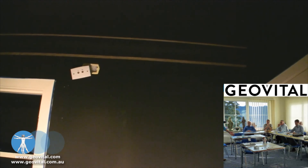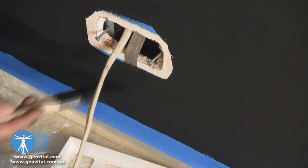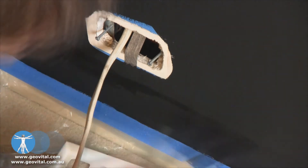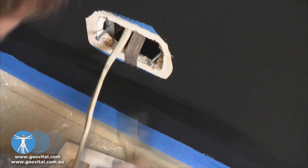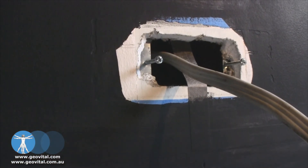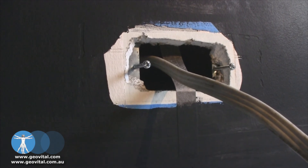Now we've got all the panels covered. And now that the earthing tape is nicely covered, we can start putting the second coat of shielding paint on.